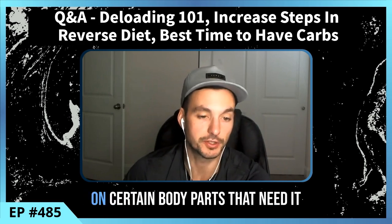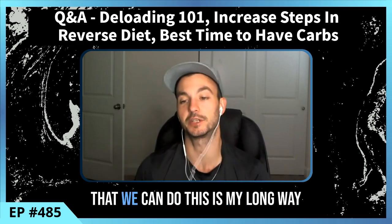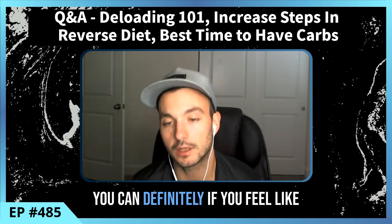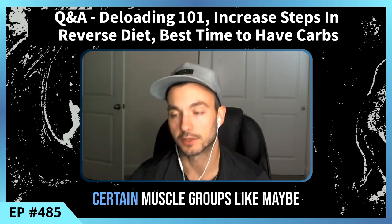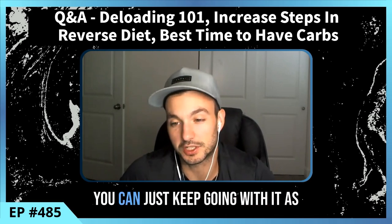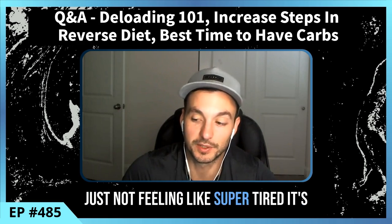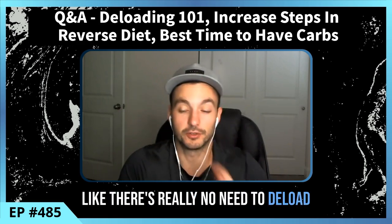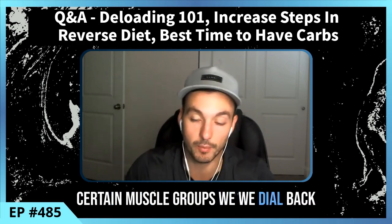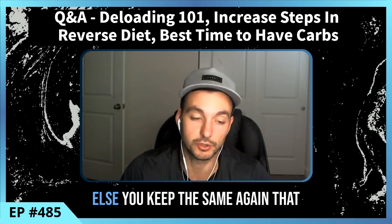Now, coming back to the original question — you can also only decrease volume or intensity on certain body parts that need it. This is the partial deload. If you have a muscle group already on maintenance, or something that just isn't feeling super fatigued, there's no need to deload it — keep going as normal. We can definitely do partial deloads where we dial back certain muscle groups through one of these methods and keep everything else the same.